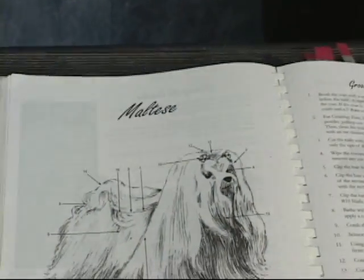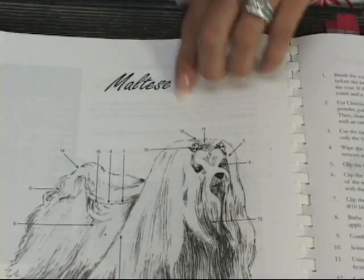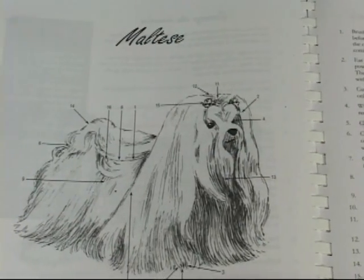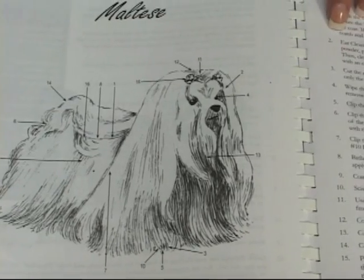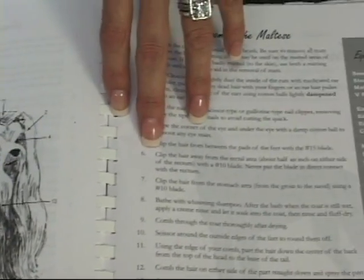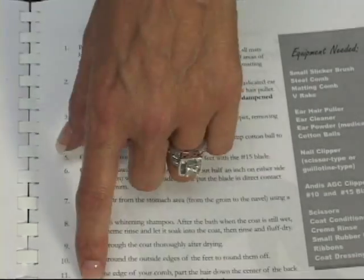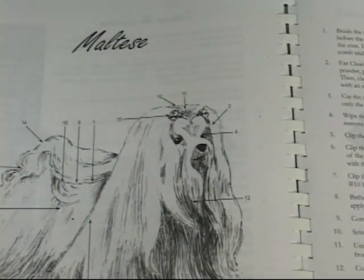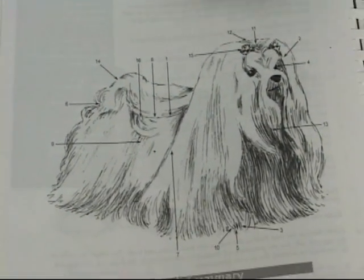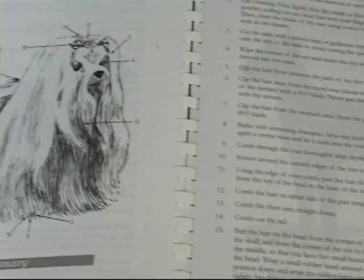With a full-coated Maltese, basically there's not a whole lot of clipping. You can tell here there's a long coat, just like Sarandon is in her coat. What Mr. Cole suggests is brushing, a really good conditioning shampoo, and how to part the hair in the middle to make sure that both sides are the same length. You do have to trim the ends on occasion for splitting or breakage, but basically it's just a long coat.